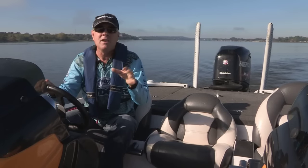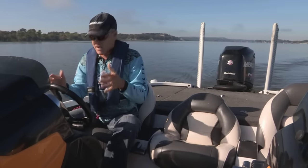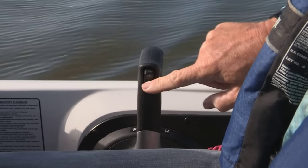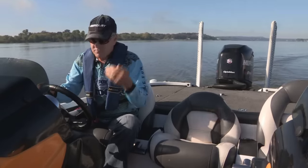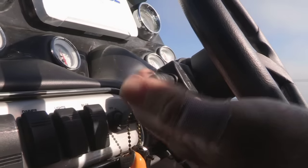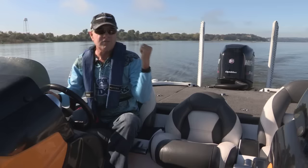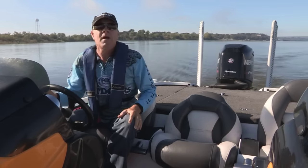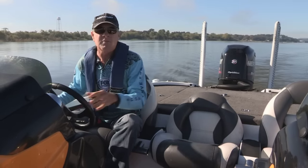Now, once you're up on plane, you begin the process of trimming that outboard engine. You do that by, first of all, you can use the actual trim button that's on the throttle, or many dealers now have begun to install trim levers right near the steering wheel from a safety standpoint where you can keep both hands on the wheel but still trim at the same time. So, let's jump this bad boy — my Mercury OptiMax Pro XS 250 — up on pad and then we'll explain trimming.